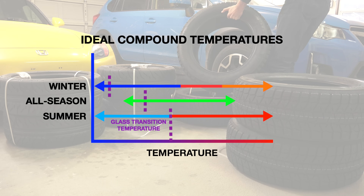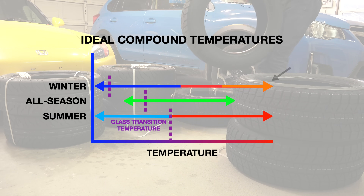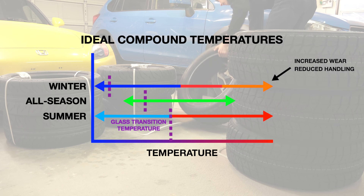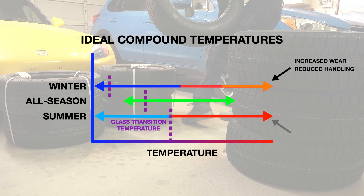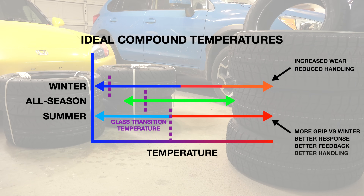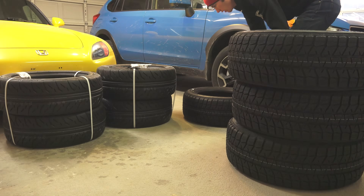That said, as temperature increases, there is a point at which the molecules begin to move too freely and the rubber starts to become gummy, dramatically increasing wear and changing the handling characteristics. Winter tires will wear very quickly at higher temperatures, whereas summer tires will provide better grip, response, feedback, and handling. This temperature range of the compound remains vitally important regardless of conditions.